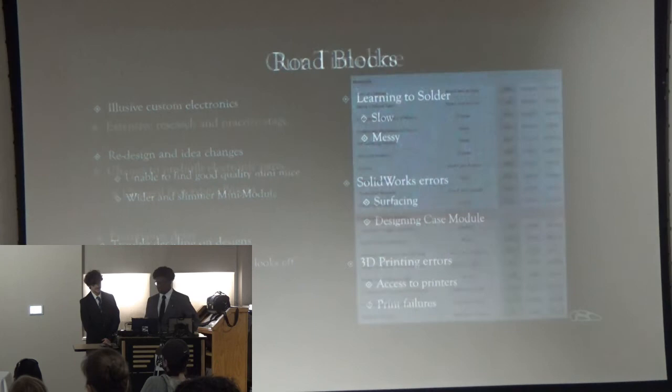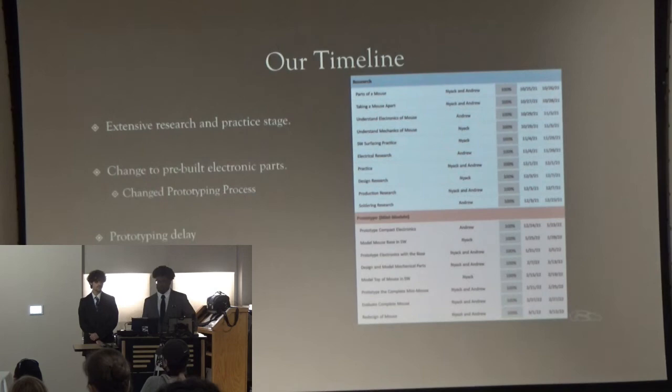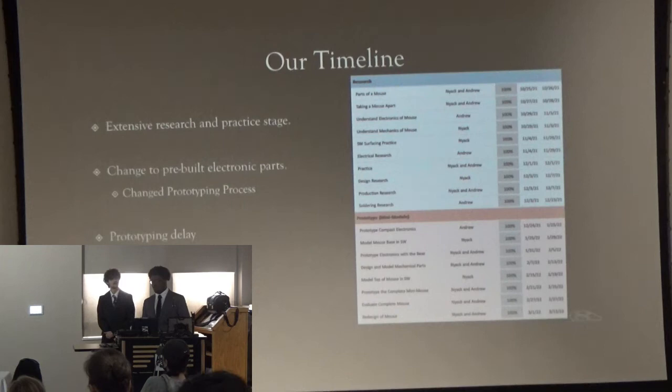This was our timeline. Our timeline changed extensively throughout the entire process. Basically, we completely underestimated our research. We thought that since it's just a mouse it would be simple — a couple tutorials and you're good. But it wasn't. I had to do a lot of research on electronics and really how that worked, and a lot of practice with SolidWorks. We also had prototyping delays — just delay in getting prints, being able to measure them and test them.